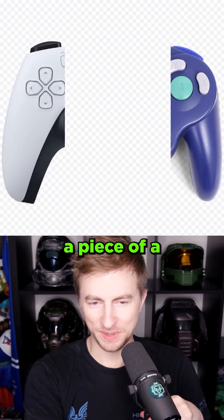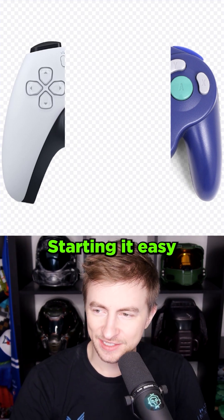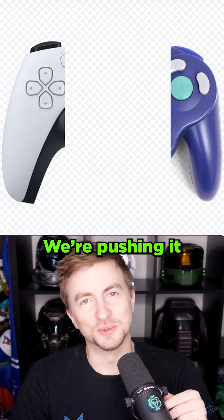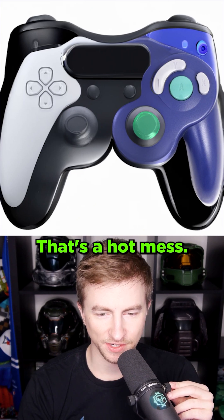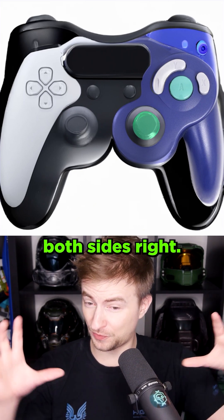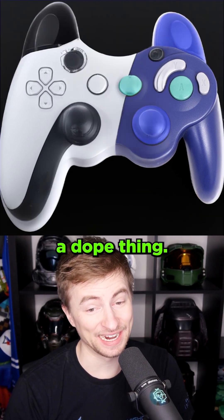Here's a clever idea. I took a piece of a PS5 controller and a piece of a GameCube controller, and I'm going to ask an AI to connect them. Starting easy by typing 'controller.' It's really thinking hard about this one — I've never seen it take this long. We're pushing to the limit. That's a hot mess. Fascinatingly, it kind of got both sides right. It said, no, these are two different controllers. Oh, I did it again. Clever, clever AI. That's a dope thing.